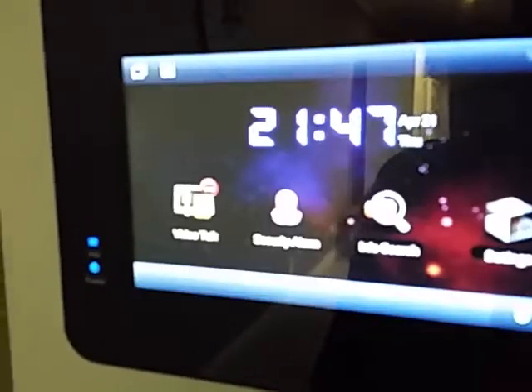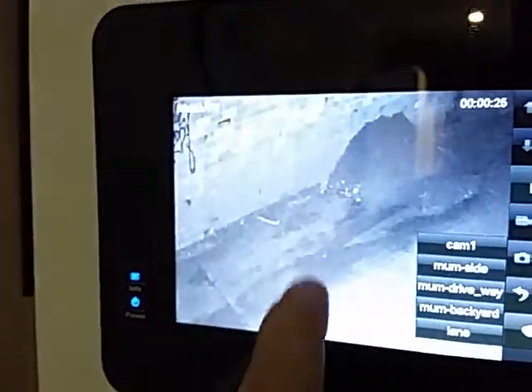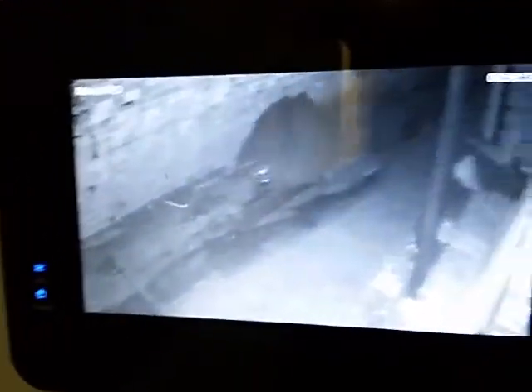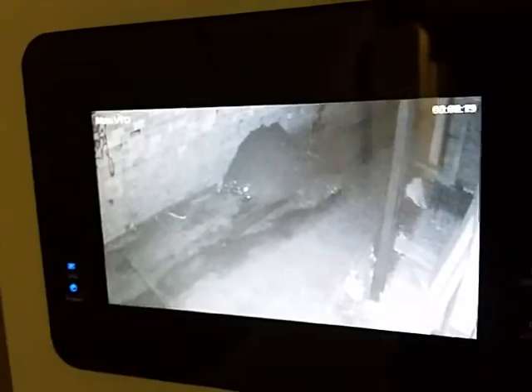Just press monitor. So I'm pressing monitor, camera — try laneway — and there we go. Just touch the screen, so it's a capacitive touch screen, and you can see this is camera footage of a lane.